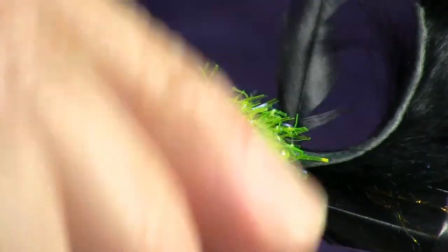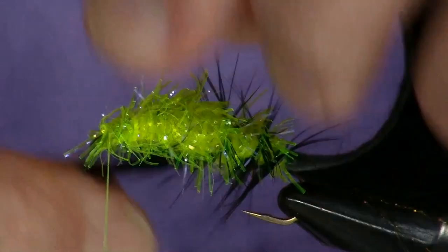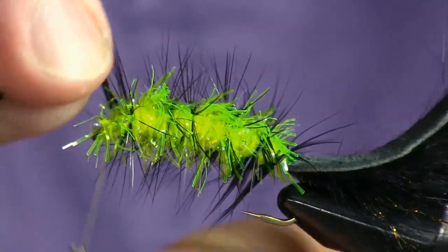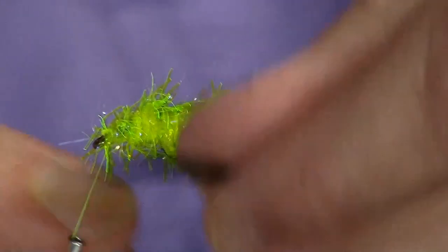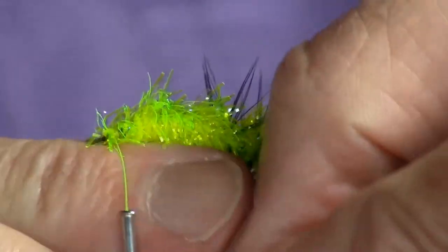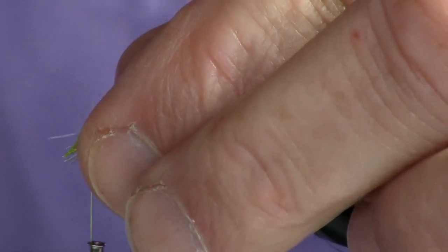There we go. Put an extra wrap in there just to make it stay down. Bind that forward — five or six wraps. That always looks good; we try to get that on film as much as possible. The number of wraps is not important because I don't think smallmouth can count.